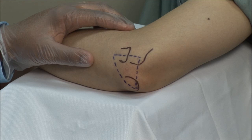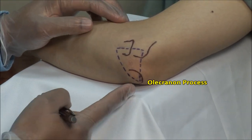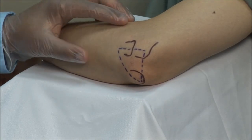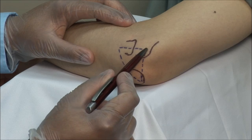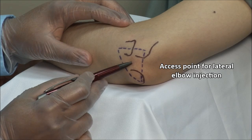The key landmarks when injecting the elbow are the lateral epicondyle, the olecranon process, and the radial head. These three points form a triangle, the center of which is the access point for lateral elbow injections.